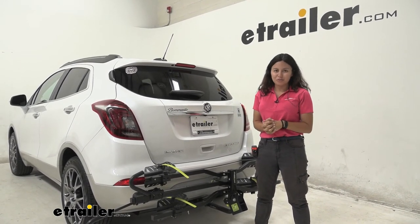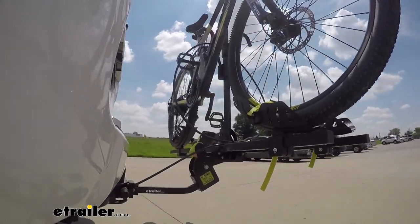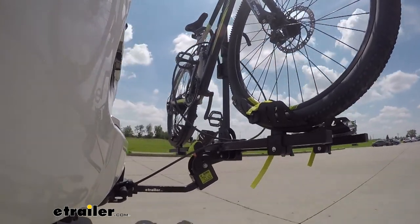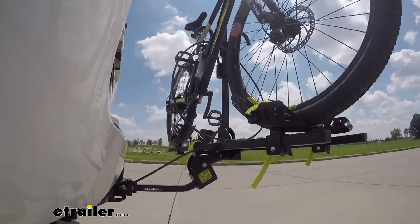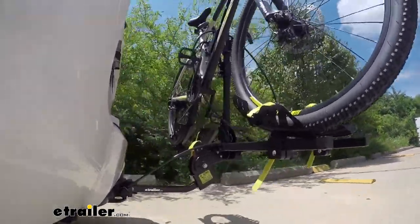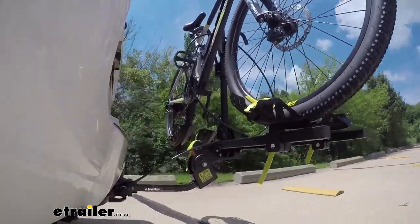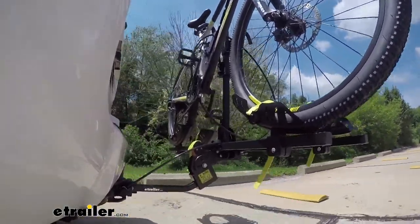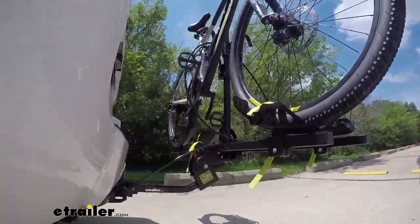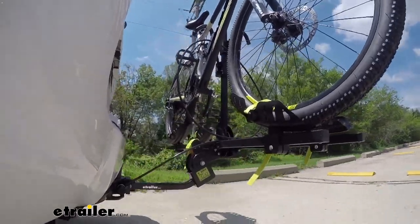That was a look at the Swagman Current 2 bike rack on our 2018 Buick Encore. On our test course we'll start with the slalom to show the side-to-side action, simulating turning corners or evasive maneuvering. Then the alternating speed bumps will show twisting action, simulating hitting a curb or pothole. Finally the full speed bumps show up-and-down action, like driving in and out of a parking lot or garage.